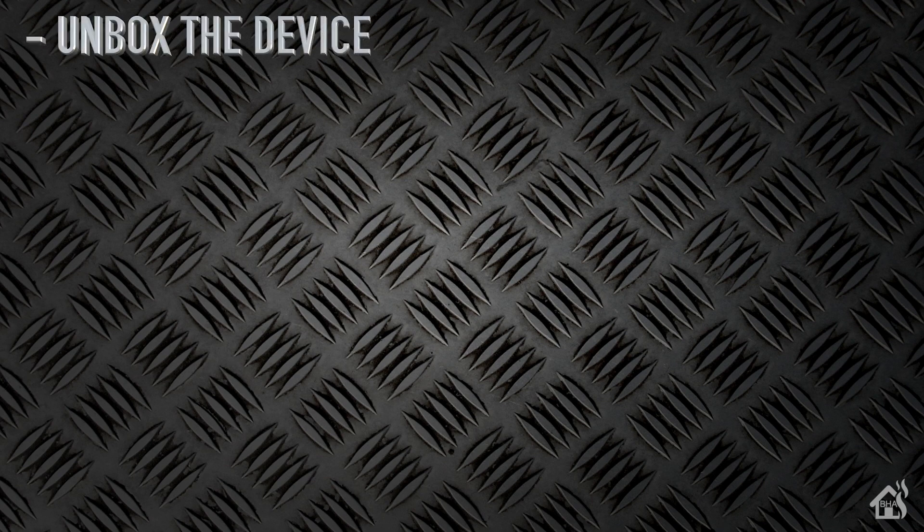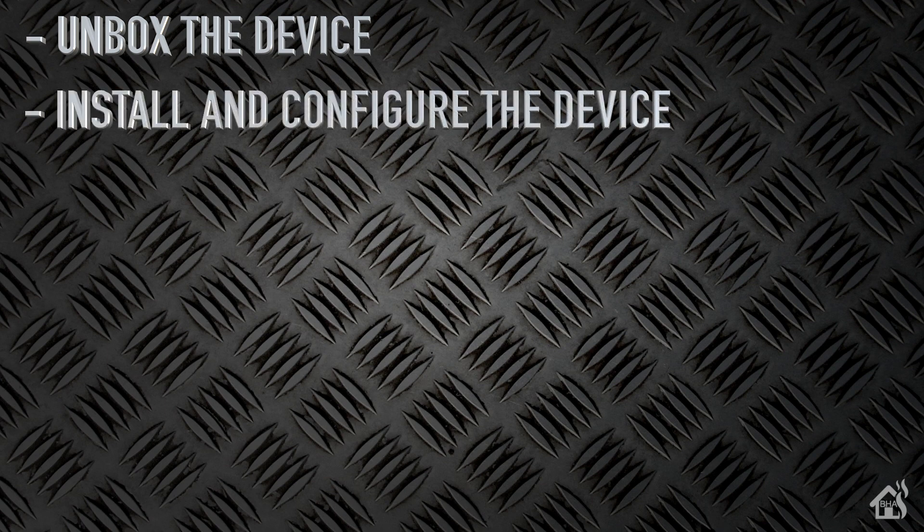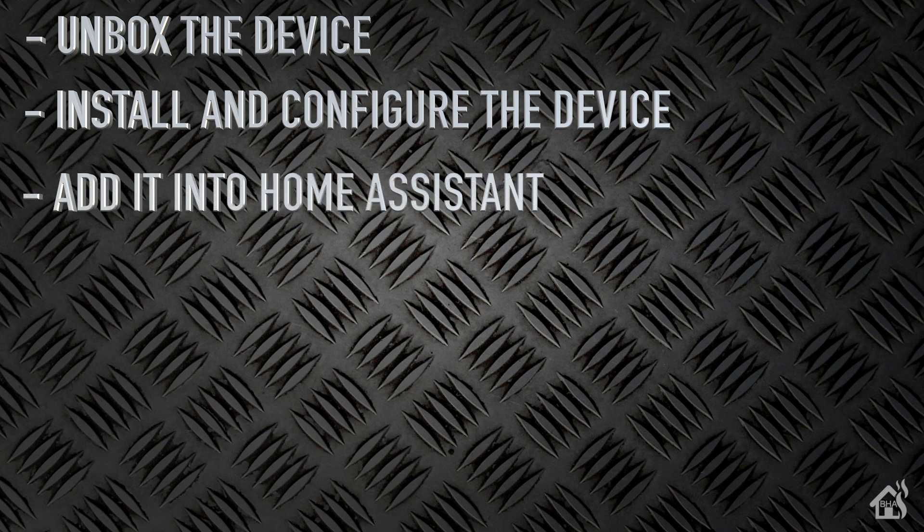Let's do a quick run-through of everything we covered in this video. We started by unboxing the device, then we installed and configured it, then we got it added into Home Assistant, and lastly I showed you what that looked like in action. If you haven't had a chance, jump over to Firefly Electronics and see what other devices they have to offer — looks like they have some new stuff coming down the way before too long.